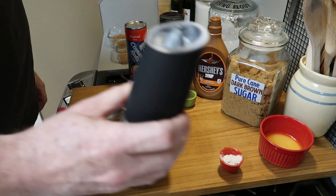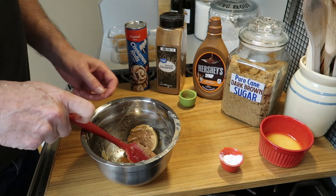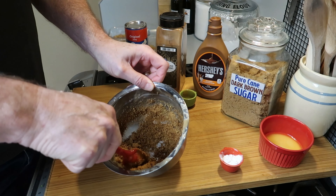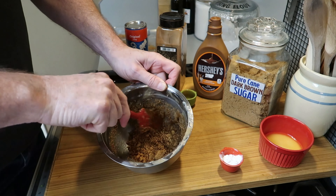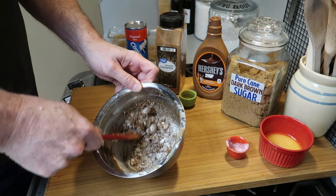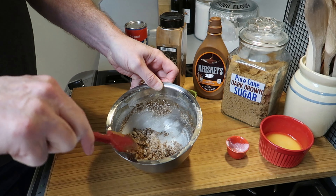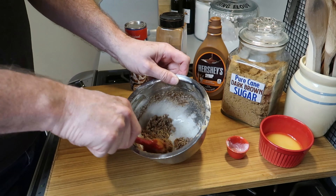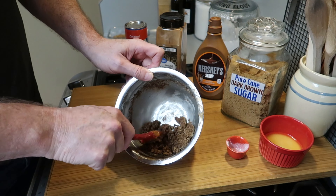Then we want to give it a shot of salt — a little salt in there from my new salt shaker that I got for Christmas. Just break it up and stir it together, combine all those ingredients, then add one tablespoon of flour and mix that in. This is going to be a crumble topping.